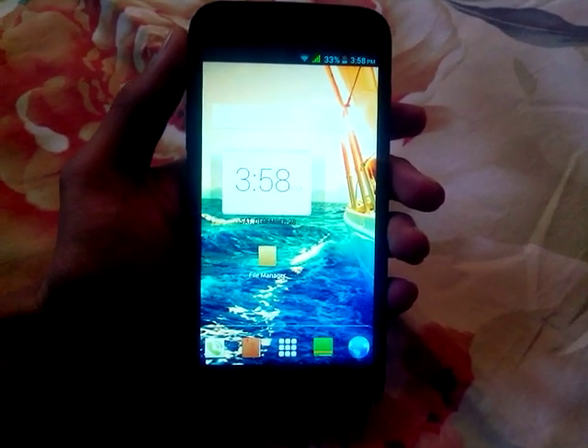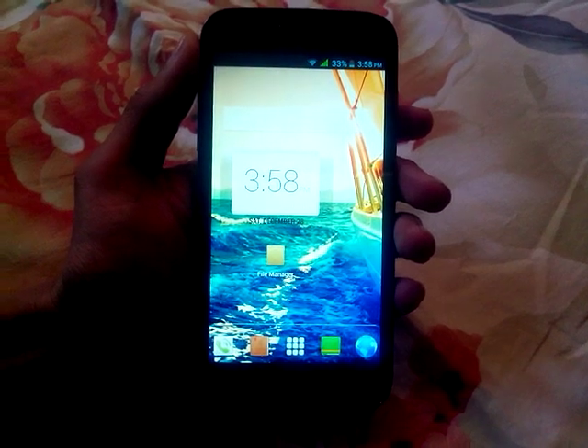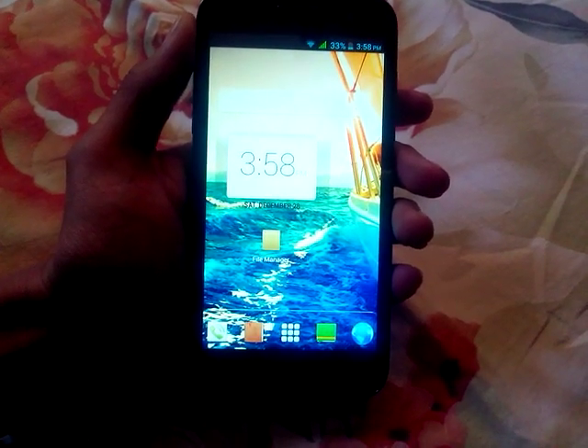Hi friends, this is VNK from GadgetsAcademy.com. In this video I am going to show you how to take a screen capture on Micromax Canvas 2.2 with model number A114.